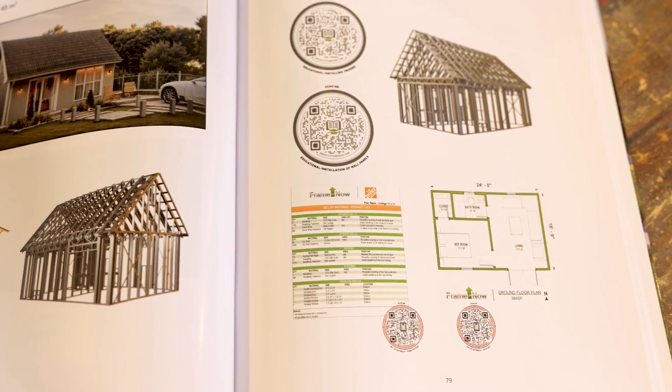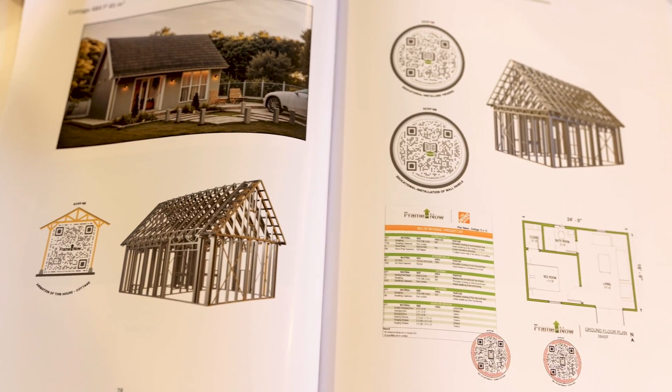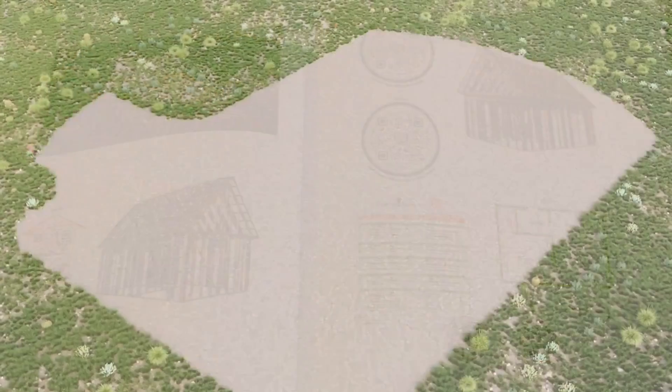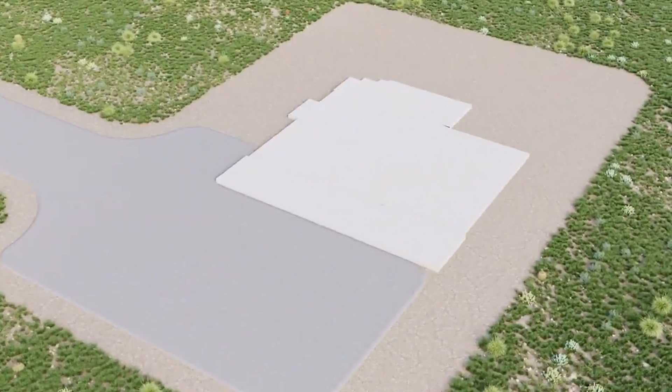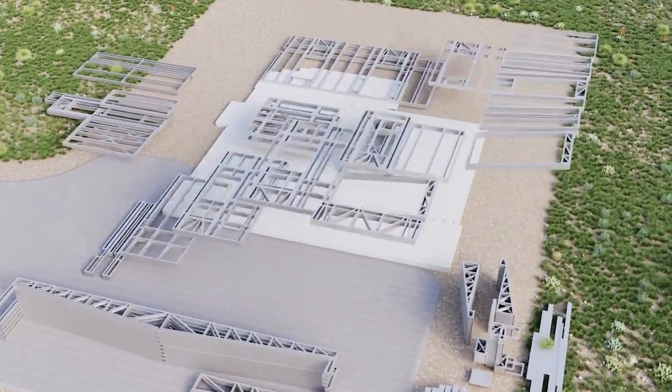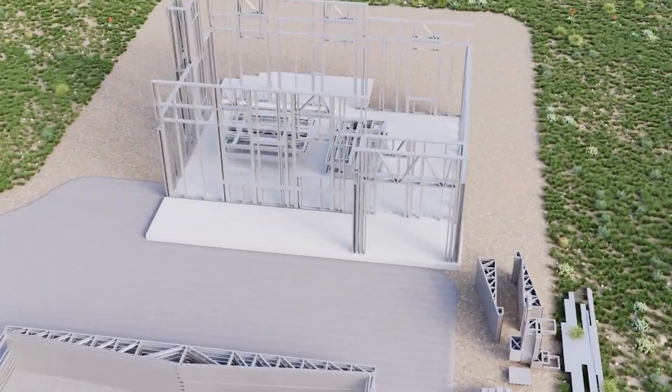Plus, the book utilizes flow codes that allow you to use the QR code reader on your phone, where you can access extended content listed throughout the book. For example, if you want to see more animation about laying out the slab.